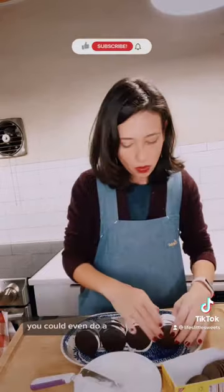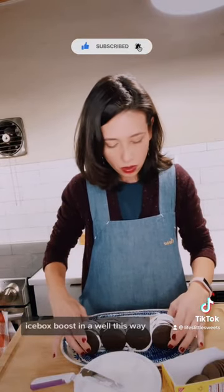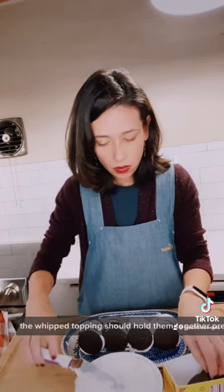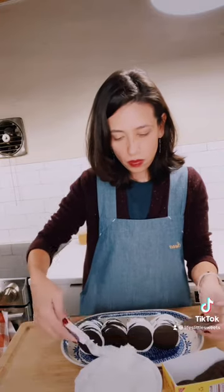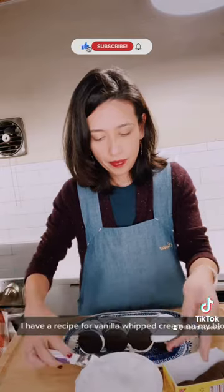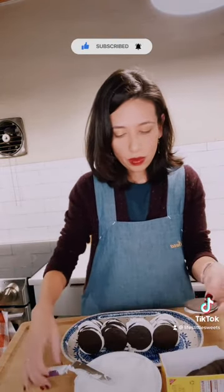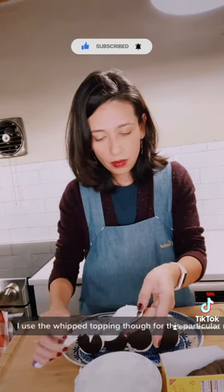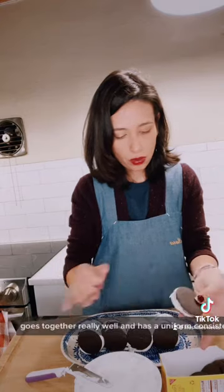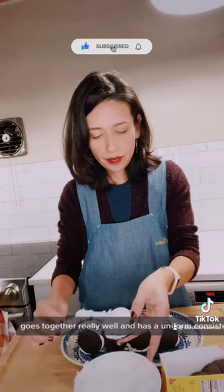You could even do an icebox bouche de Noël this way. Just make sure they don't fall over — the whipped topping should hold them together pretty well. You could also use homemade whipped cream; I have a recipe for vanilla whipped cream on my blog. I use the whipped topping for this particular recipe, though, because it goes together really well and has a uniform consistency.